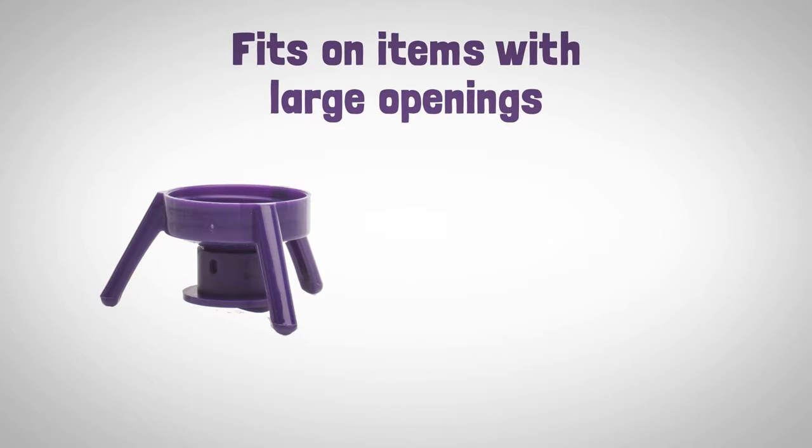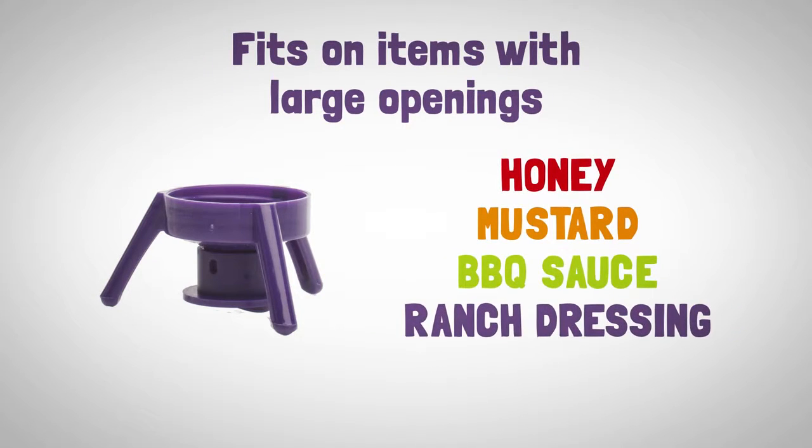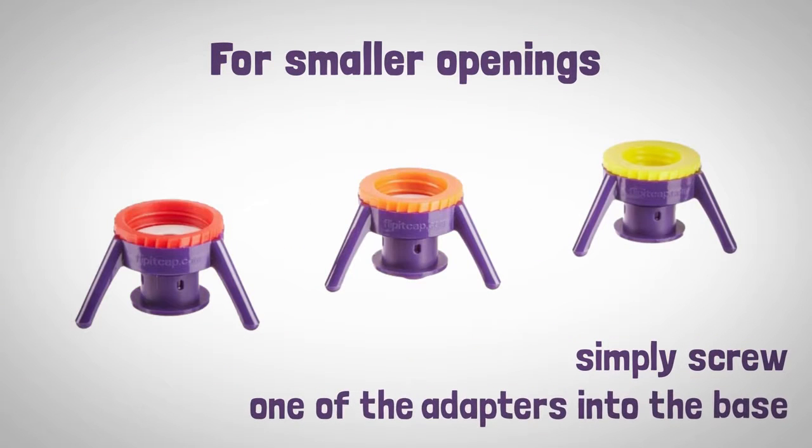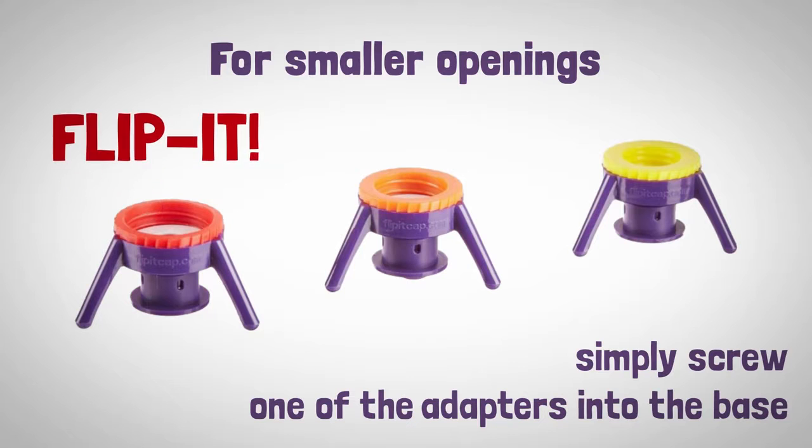By itself, it fits on gallons and other items with large openings like honey, mustard, barbecue sauce and ranch dressing. For smaller openings, simply screw one of the adapters into the base, onto the bottle and flip it.